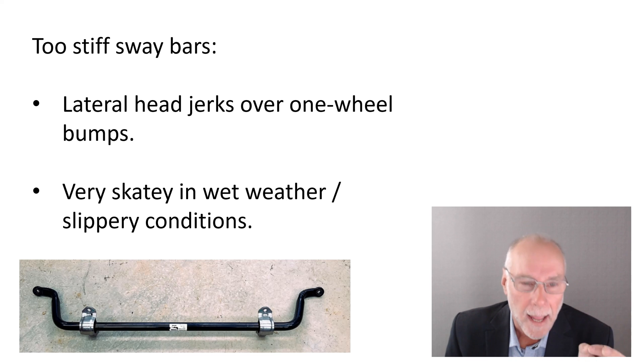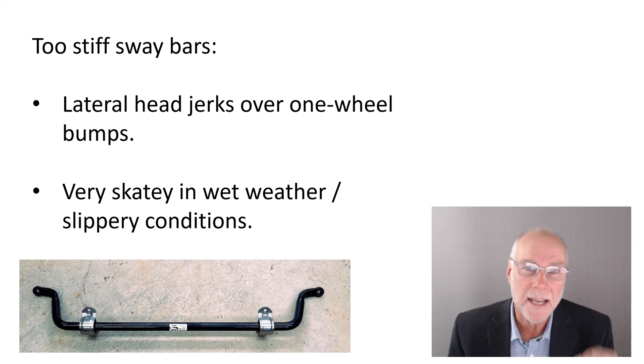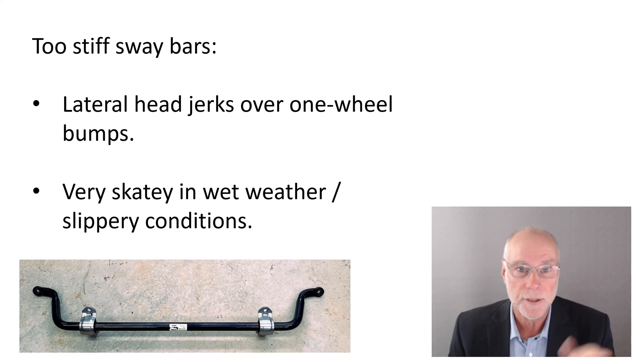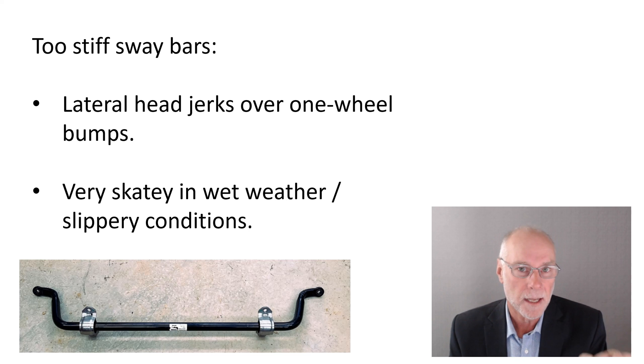But more importantly, if you're interested in handling, overly stiff sway bars give you very skaty wet-weather handling. In any slippery conditions — dirt, snow, wet roads — the car will slide very easily. Modern cars of the last 10 to 20 years can get away with that because they all have stability control and traction control that catches them as soon as they start to slide. My wife's Mercedes used to be so slippery in wet conditions — you'd see the stability and traction control flashing all the time because it was so stiff in roll that it just slid rather than gripping around the corner.